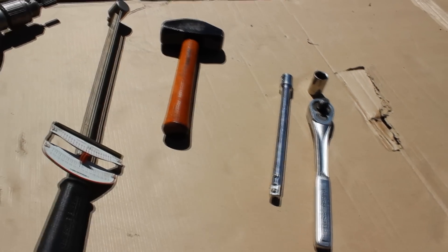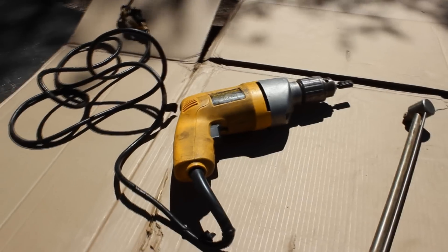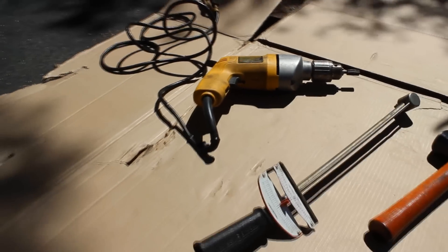You'll need a socket and wrench set, a hammer, a torque wrench, and possibly a drill to enlarge some holes in the frame, as we had to do.